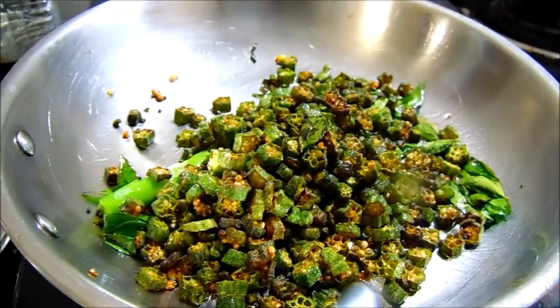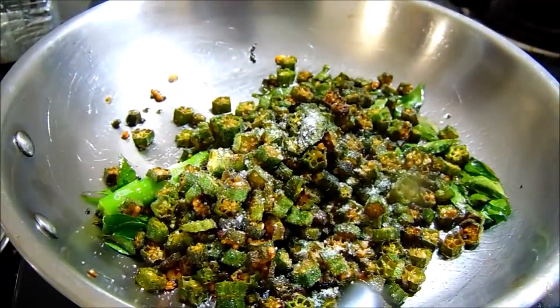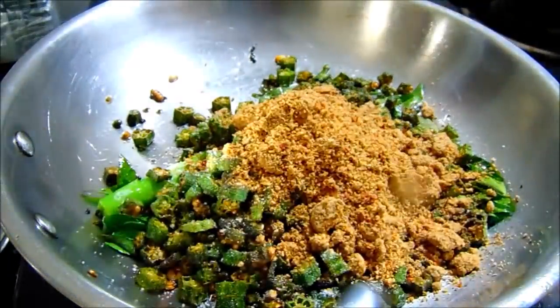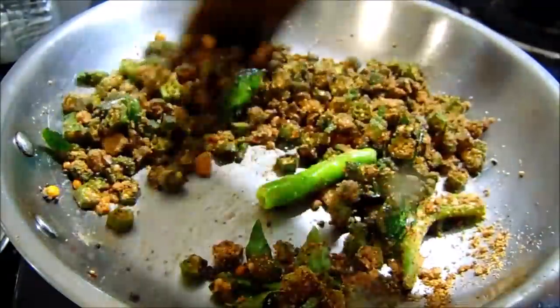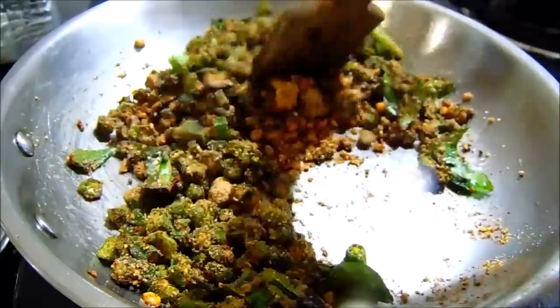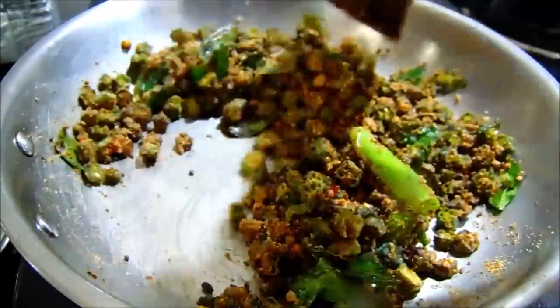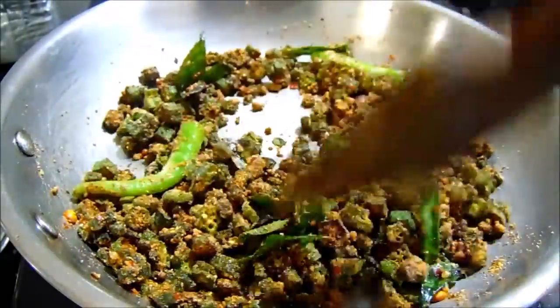I have a mix. In a big bowl, add salt. Now, let's cook it in the pan.